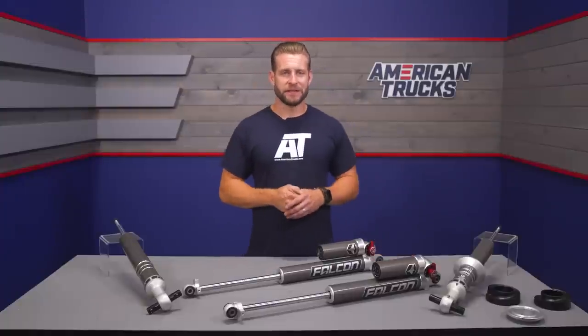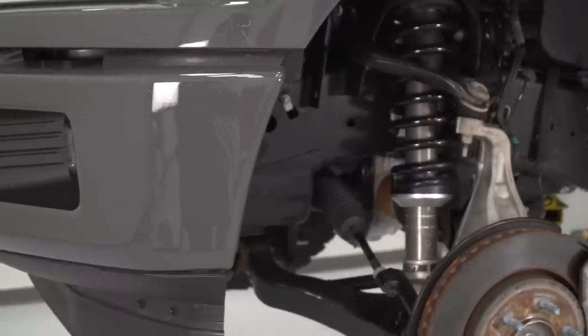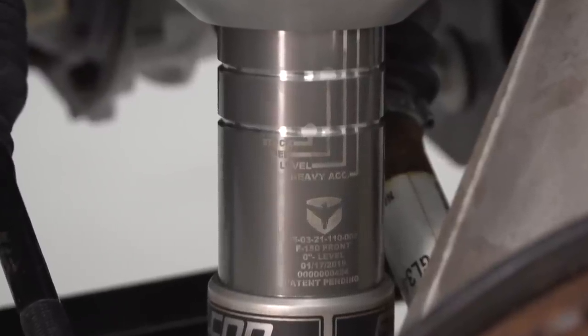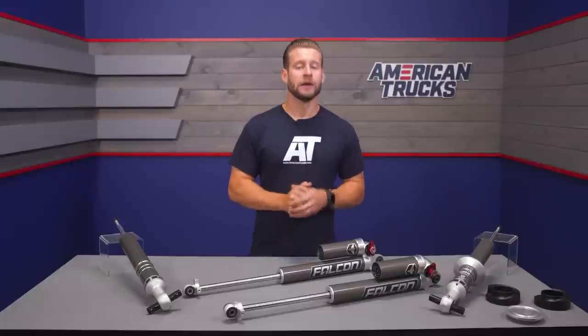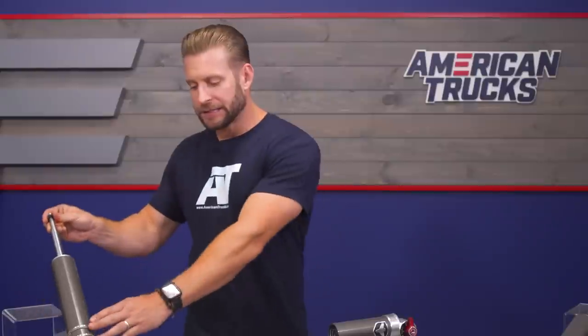Let's break down some of the components, starting with the fronts. You're looking at two-and-a-quarter-inch monotube shocks. Unlike the Fox 2.0 system — which this kit competes directly with — the Falcons do not include any springs. Instead, they reuse the factory springs, which maintains a slightly more comfortable, albeit firmer, ride quality. Because there is no spring or adjustable threaded collar system like a traditional coilover, the front-end ride height adjustments are done using the snap ring and the included billet spring cups.